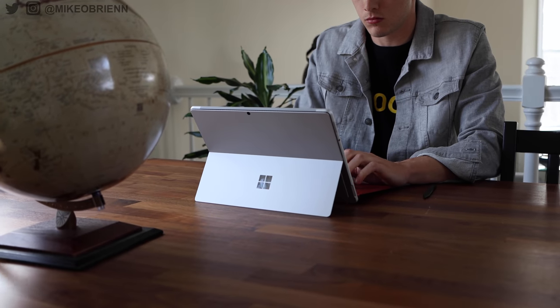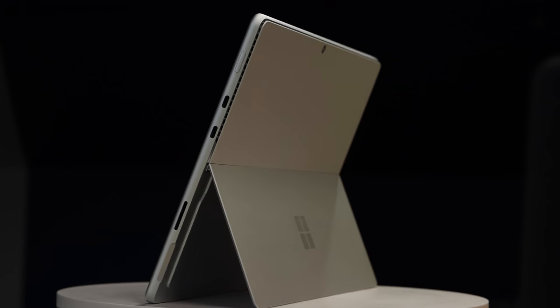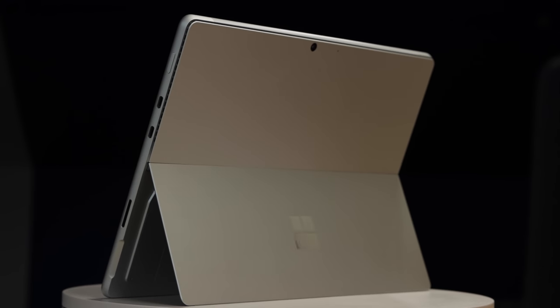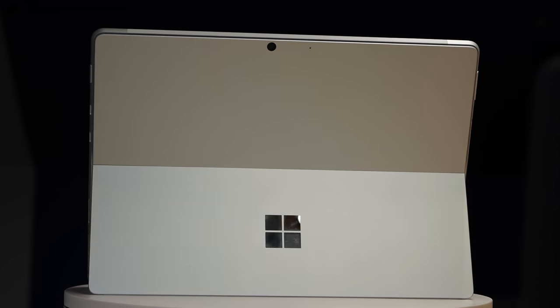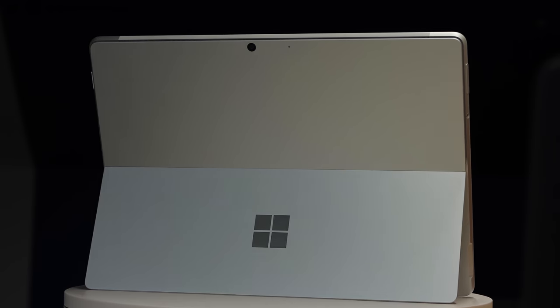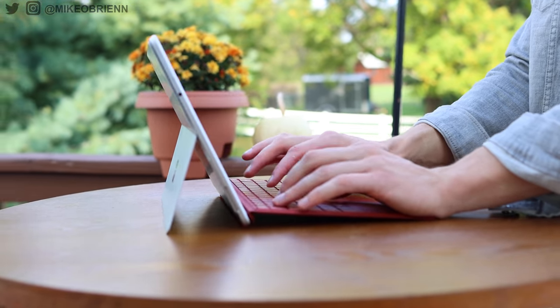Flipping over to the back of this device, we have a camera and a microphone on the top, and this is able to actually shoot 4K video — more on why they chose to do that later. And of course on the bottom, we have our little kickstand that props this up either as a tablet standing alone or as a laptop when you have it connected to the keyboard.